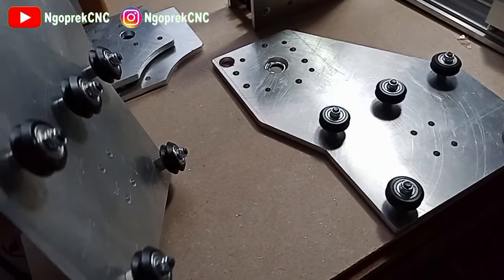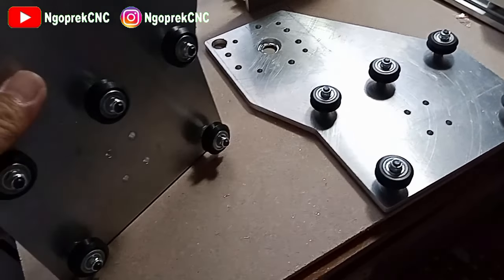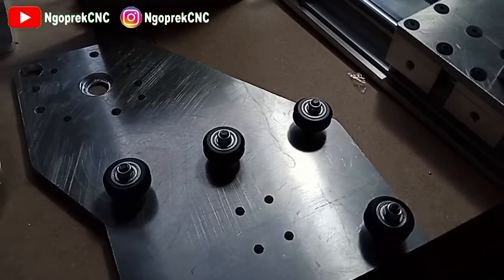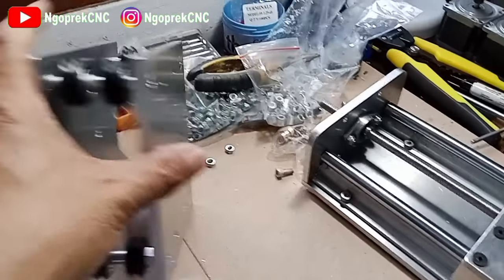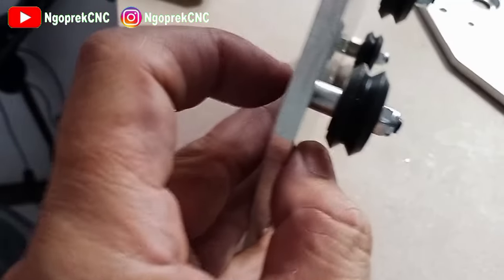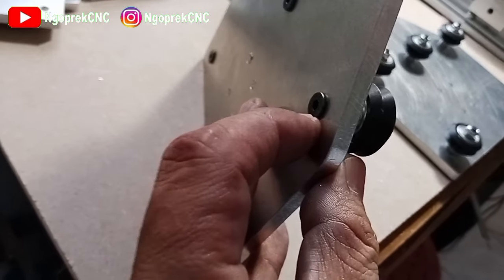Ini dia gantri yang sudah dipasang bearing piwil-nya. Jadi ini untuk y-axis, ini untuk x-axis. Ini urutannya adalah, ini menggunakan baut M5.